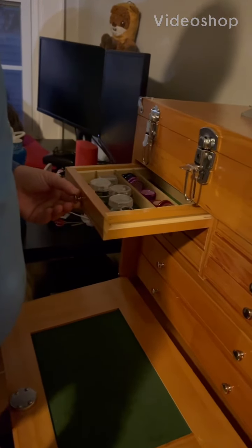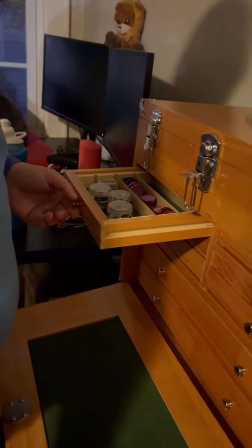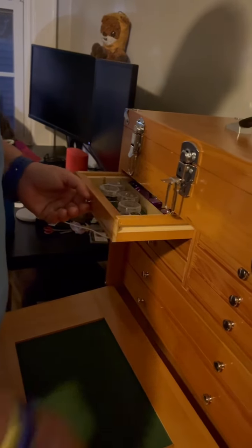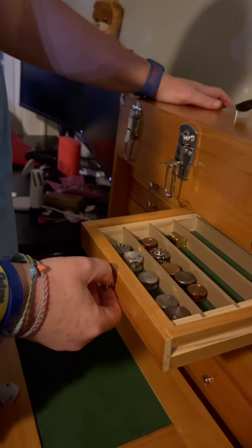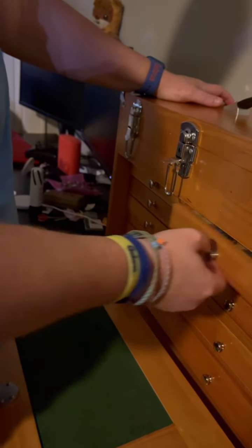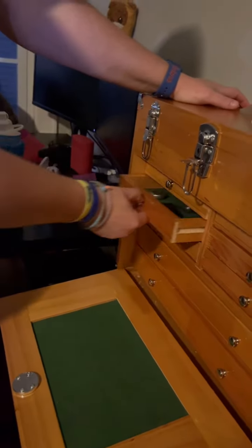Those are buttons and bearings and stuff for the spinners. More buttons for the spinners — you can personalize them.